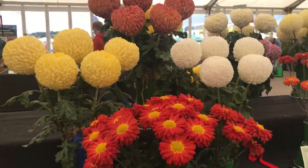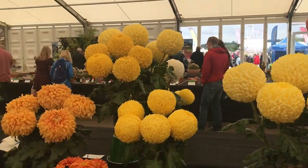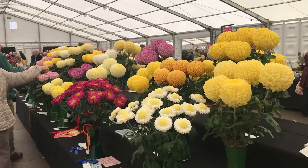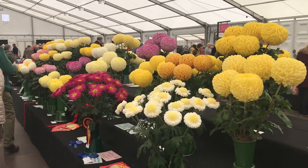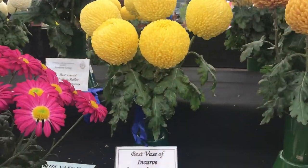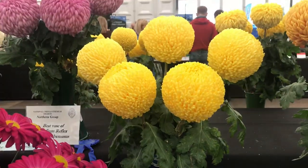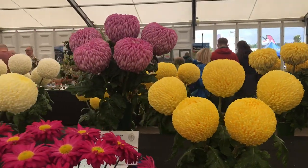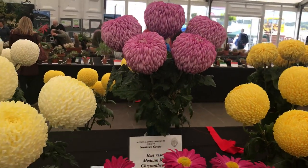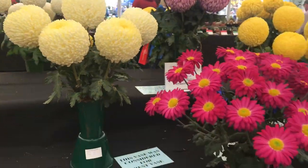Some of the colours on them are lovely as well. I've got some in the garden as you already know - I've got off John Peace, who's here actually, this is his section. You've got the best vars of incurve - these ones as well. As you can see there are some beautiful, lovely chrysanthemums. And that's me done for this year.